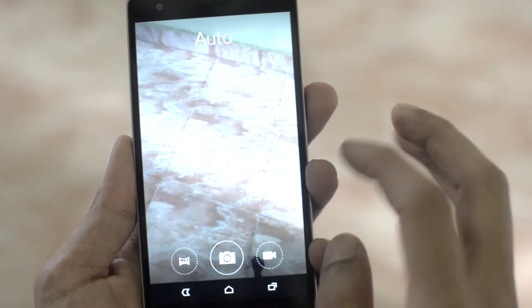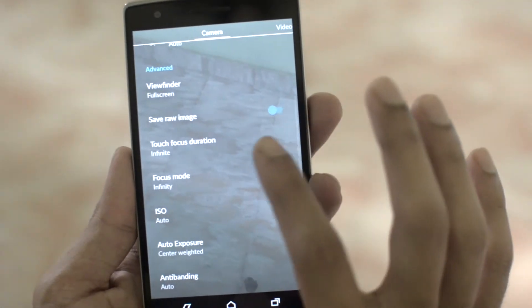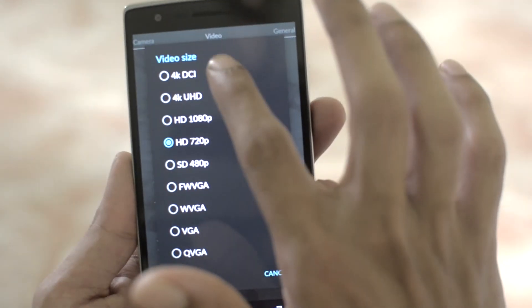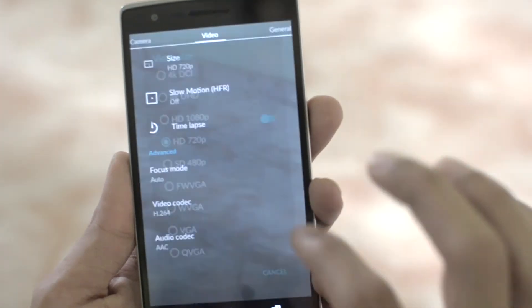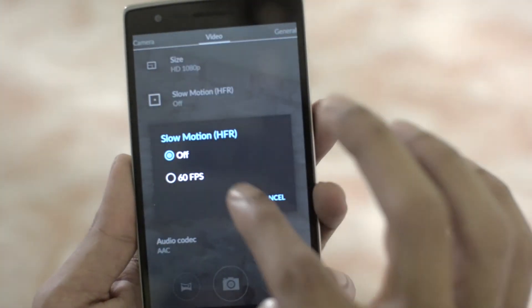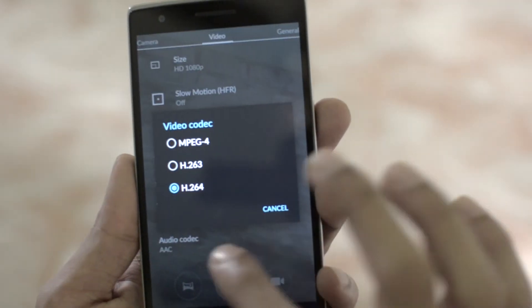Going on into the camera app, we have the similar UI with the translucent background screen, and all the 4K, 720p, and every other resolution options. We have got 120fps slow motion for 720p and 60fps for 1080p. We have the default codecs and nothing else has been changed.